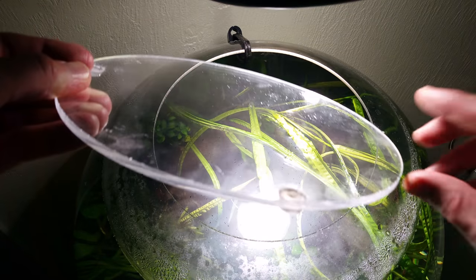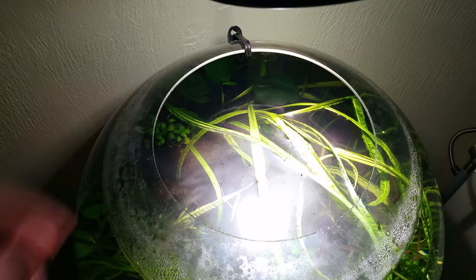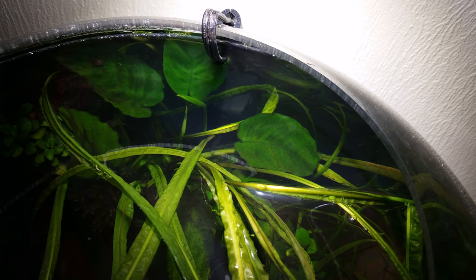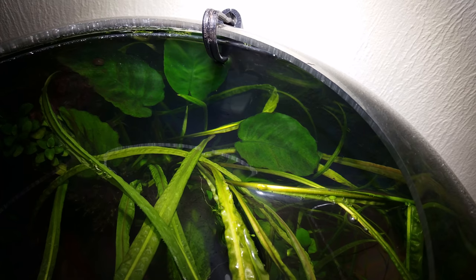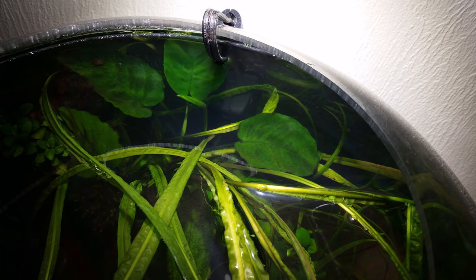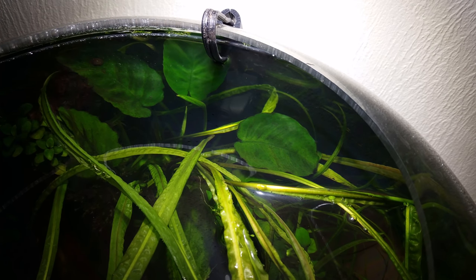The top, as you can see, is also acrylic. It's 3/8 inches thick, and offset from the lip of the bowl by soft acrylic bumpers. This facilitates gas exchange, as well as clearance for the cord leading to the powerhead. The powerhead itself is an inexpensive 90 gallon per hour unit. I superglued an extra suction cup to the cord so as to prevent it from hanging into the water column.